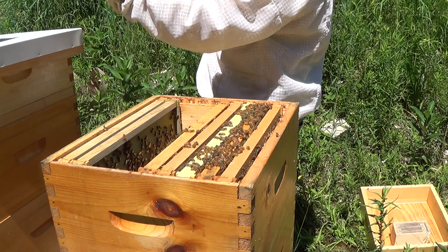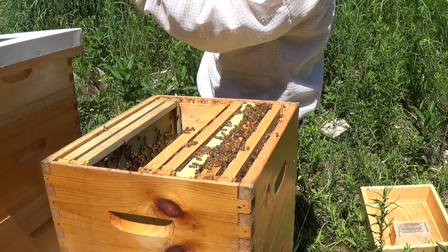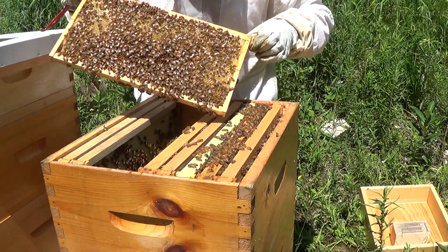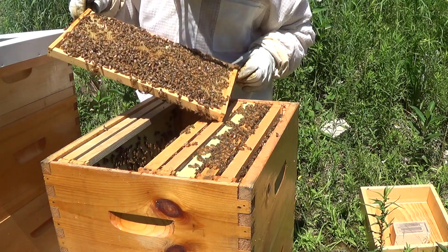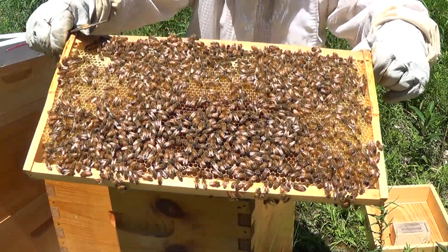This is another one that's full of honey and pollen and they're still building out comb on this one too — a very nice looking frame with a lot of bees on it. You basically want to see that you have a lot of bees, and you can see this side is just full of nectar — you can see it glistening.